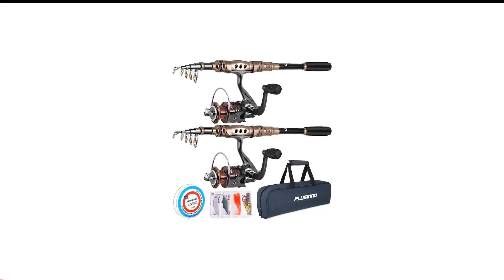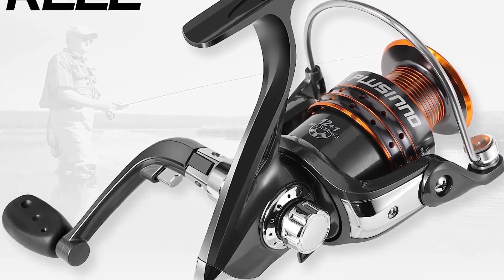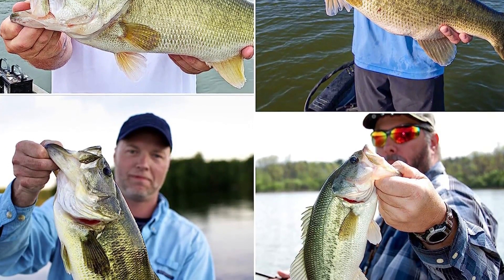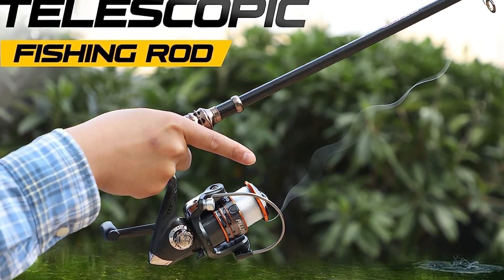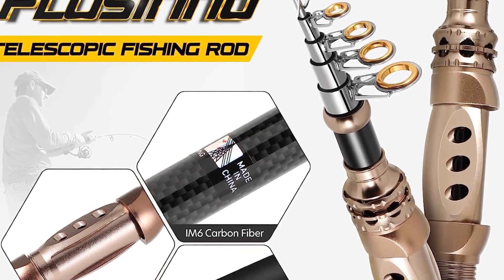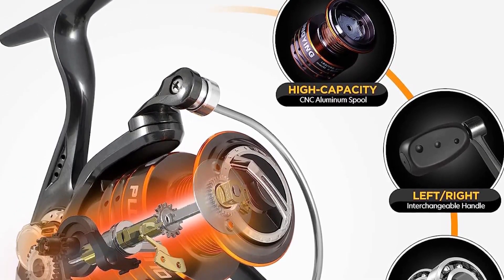Number 1 in my list is the Plusino Crappie Rod and Reel Combo. Plusino offers some of the best crappie fishing rod and reel combos in an affordable price range. This set is perfect for beginners, and even kids and women will have no issues handling it. You can choose the full kit variety, which comes complete with hooks, line, lures, and reel — all stashed in a durable carrying bag. The hard and durable fishing pole is made from a mixture of fiberglass and high-density carbon fiber. It has a telescopic design in multiple lengths that collapse easily for storage, fitted with a flexible ambidextrous handle, aluminum oxide guides, and an EVA grip for added comfort.